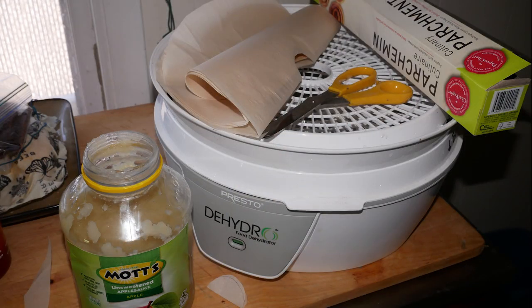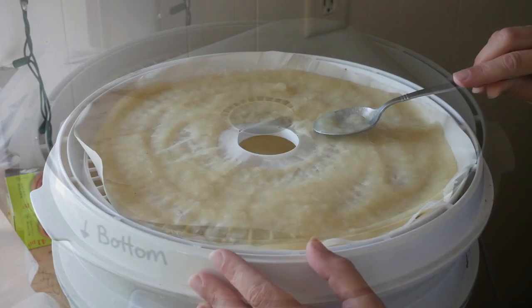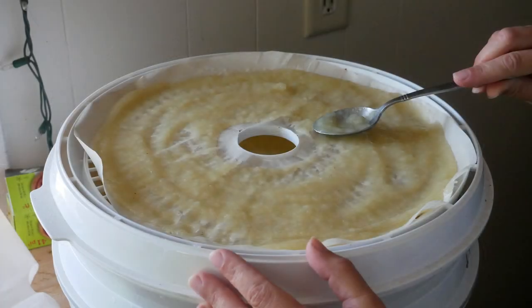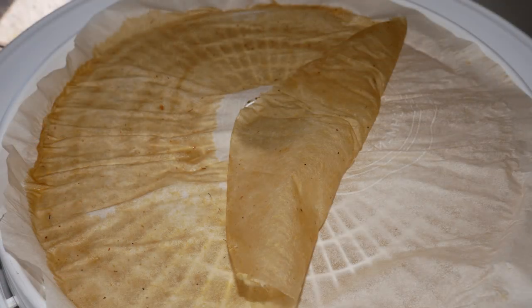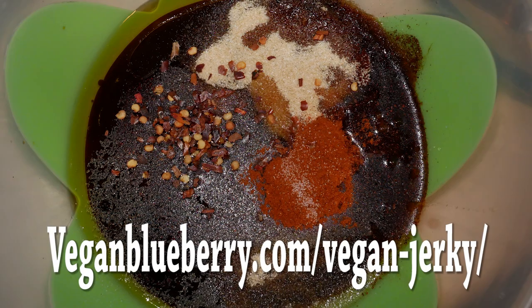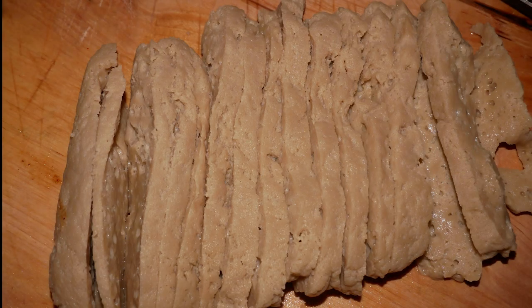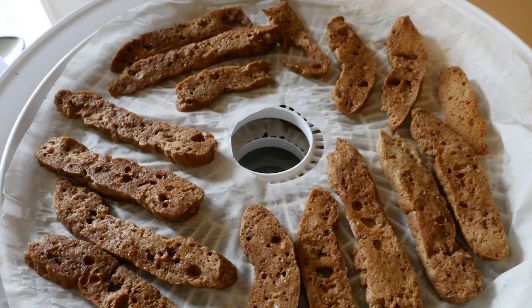One easy snack to make at home is fruit leather. All you need is applesauce, parchment paper, and a dehydrator. Cut the paper to fit your trays and smooth a thin layer of applesauce on each tray. After a few hours it should peel right off. Andrea also made her own vegan jerky — she found the recipe at veganblueberry.com/vegan-jerky. She used both tempeh and seitan, finding the seitan absorbed the marinade better and had a better texture, where the tempeh kind of just crumbled in pieces.